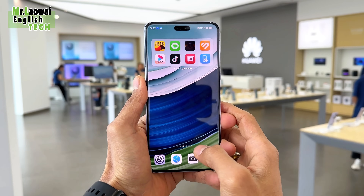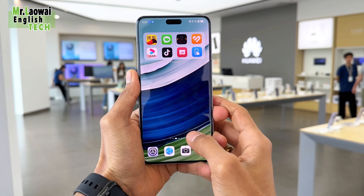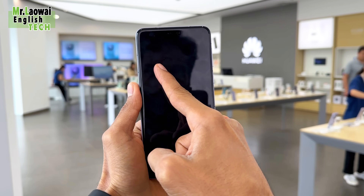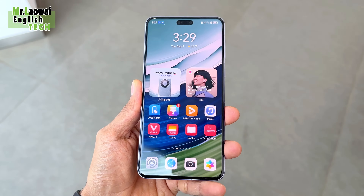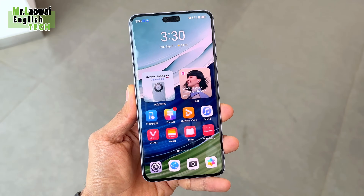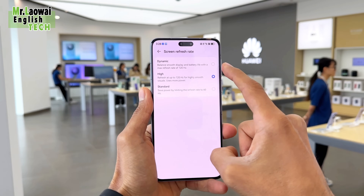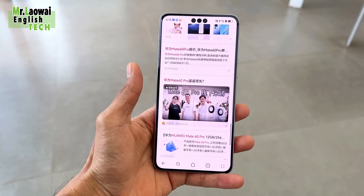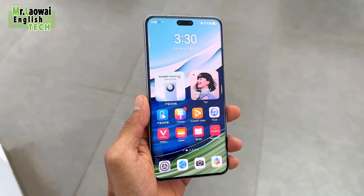The Huawei Mate 60 Pro packs an awesome 6.82-inch OLED screen with a super sharp FHD+ resolution at 2720 pixels. What's cool is that this screen can show a whopping 1.07 billion colors, making everything look vivid and true to life. It's got the P3 wide color gamut, which means your colors are spot on. The refresh rate goes from 1Hz to 120Hz, so you get smooth scrolling without draining your battery — whether you're binge watching or just swiping through your apps, this display is top notch.